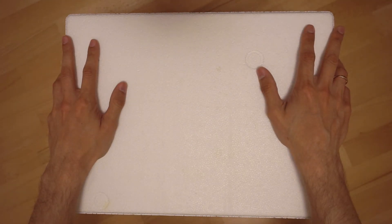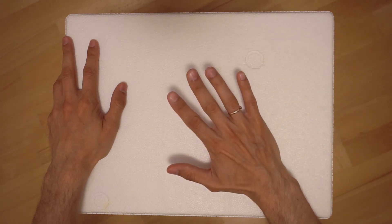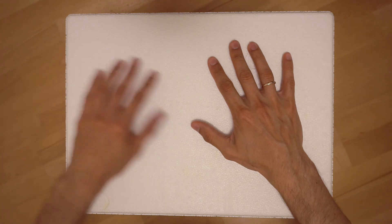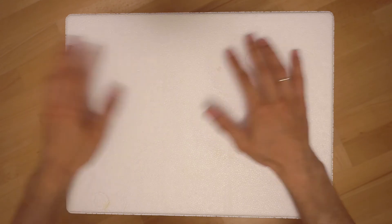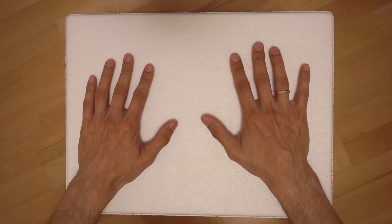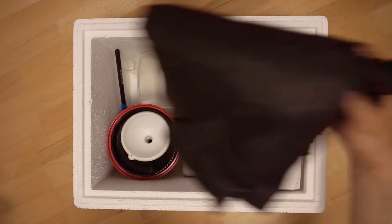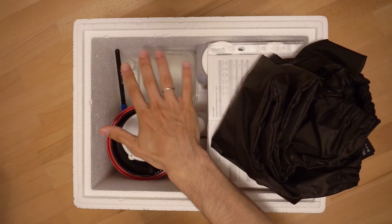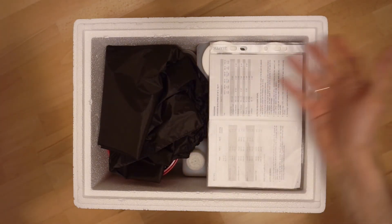Then I just close the lid and it's done. So basically this is my film lab in a box. Of course I also have black and white chemicals — those I store separately because it's like five liters of Ixtol and one liter of fixer, so they just wouldn't fit in this box. But basically that's it, and I think if I would use just rodinal I could actually put an extra bottle of fixer in here and then it would be pretty much a self-contained box.